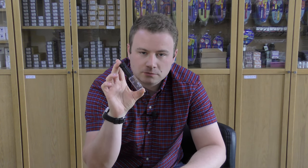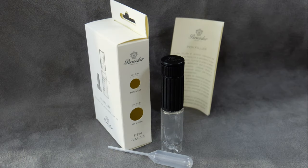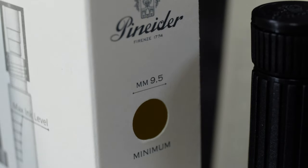The next thing up from the same brand, Panaida, is their really quite clever pen filler. So this is a portable, small ink well — an ink bottle made of plastic. You can put that in your pen case to carry around a refill for your fountain pen.